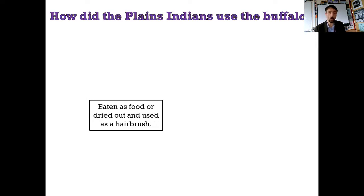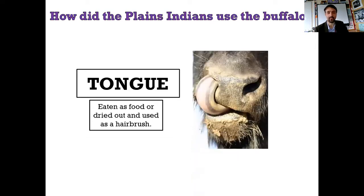This is eaten as food, or you could dry it out and use it as a hairbrush. What is it? It's the tongue. You could dry it right out, and those ridges on the tongue would separate and you'd end up with something rough and with cracks in it that would work really well as a hairbrush. Now you've seen Native Americans - their hair looks pretty cool and it's reasonably long. I guess it's a bit like a tangle teaser, only with less long bristles.